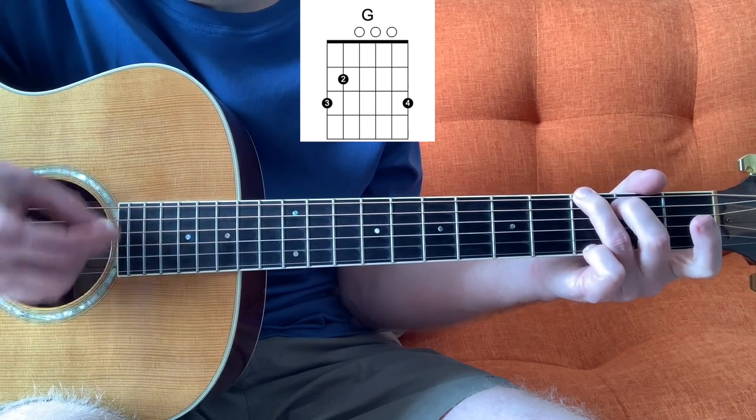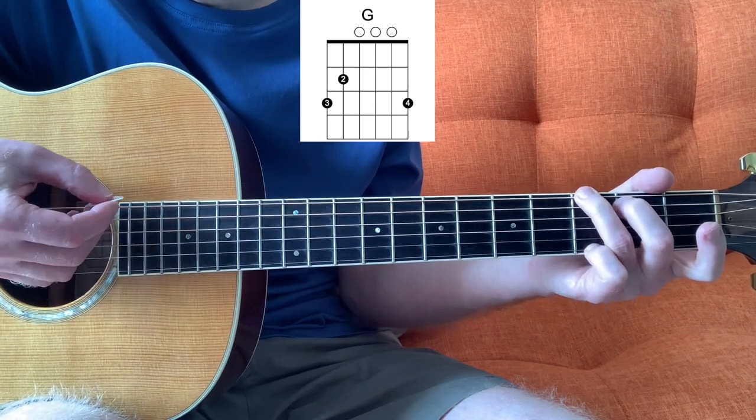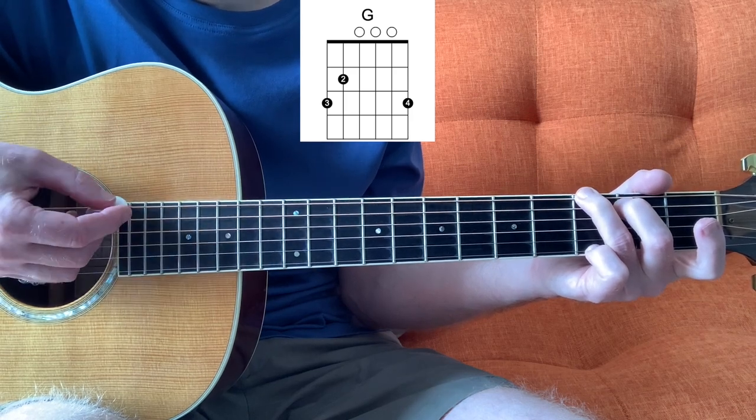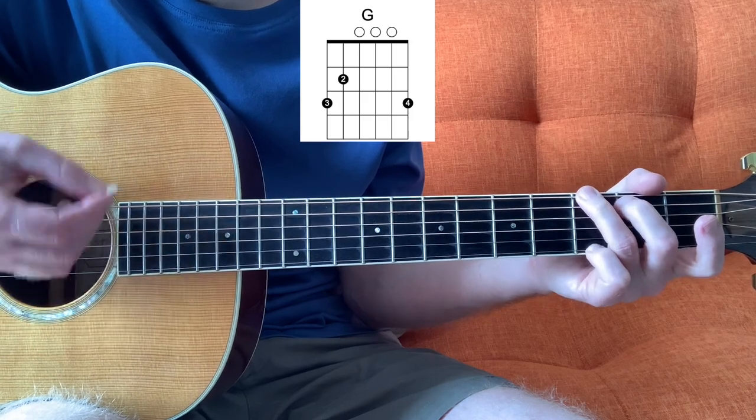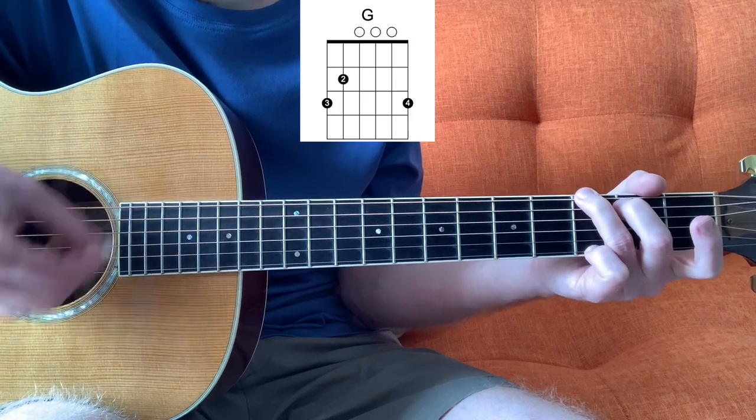Anyway, it goes like this. All I'm doing is just picking the bass string — down. So it's down, down, down up, down up, down, down, down, down up, down.